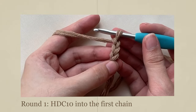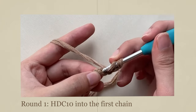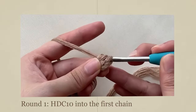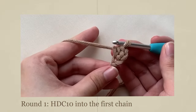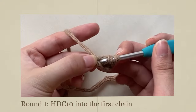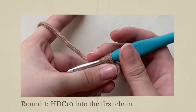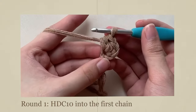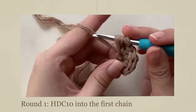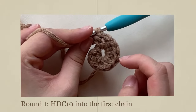Do 10 half double crochets into the first chain. Yarn over, insert your hook, then pull through. You should have 3 loops. Yarn over and pull through all 3. Do this 9 more times into the same chain. You should have a total of 10 half double crochets.